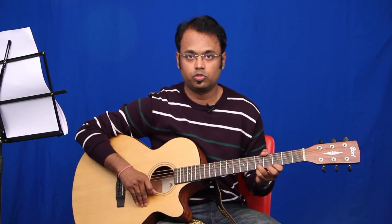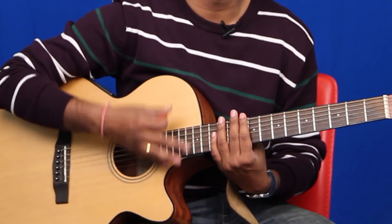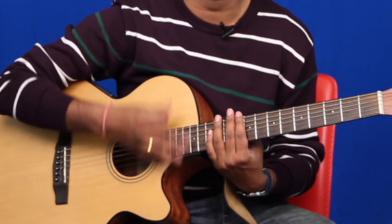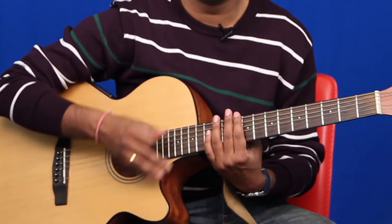That's the intro part of the song. Now let's start with the first verse. The strumming pattern of this song is: down, down, up, up, down, up, down, down, up, up, down, down, down, up, down, up, up, down, down, up.